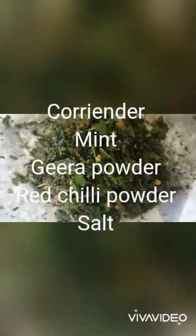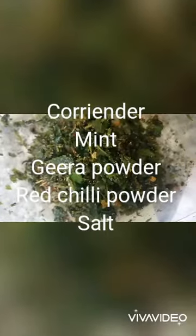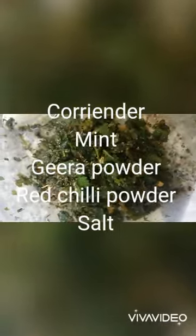Coriander, mint leaves, jeera powder, red chili powder and salt. Mixed all together.